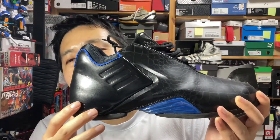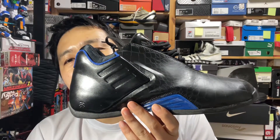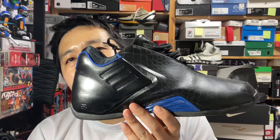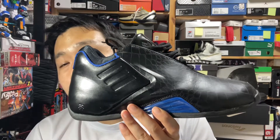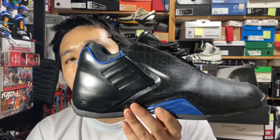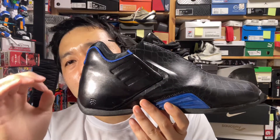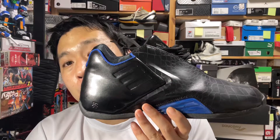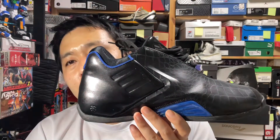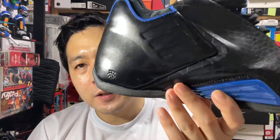Adidas had the chance to sign LeBron, but the corporate money-hungry morons did not take the solid advice and strategy introduced by a man named Sonny Vaccaro, who knew these players much better than they did. They failed to capture LeBron by offering far too few zeros in the contract — Sonny knew what Nike would offer and what was needed to sign LeBron. Another failure story for Adidas, but thankfully they signed quite a superstar in Tracy McGrady.